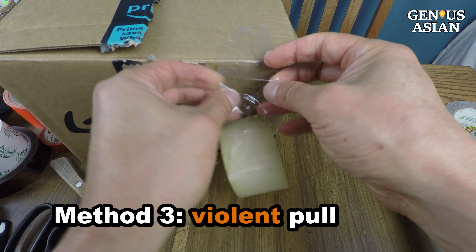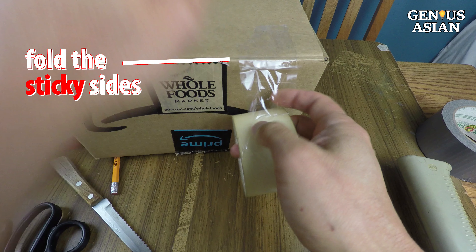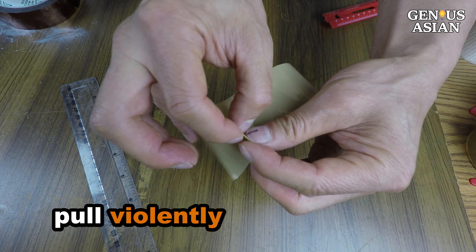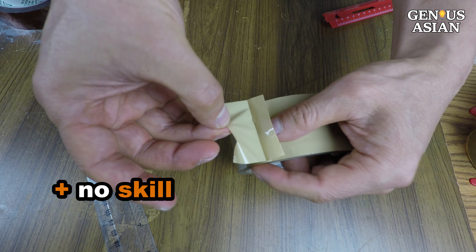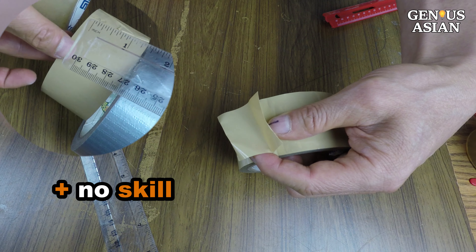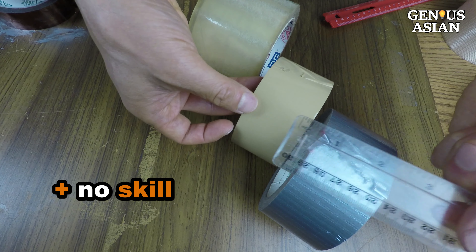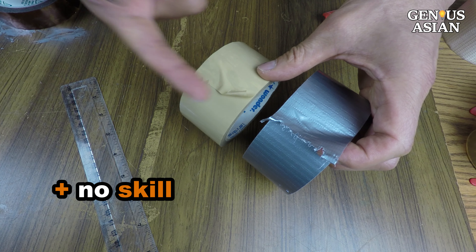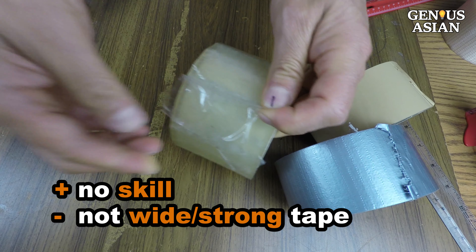Method 3: violent pull. Fold the sticky side of the tape back on itself so that the two sides get stuck together, then pull it apart very quickly. If you could not keep the four points of the previous methods, this one will make you really happy because it does not require any skill at all. It will tear 2-inch tape and even duct tape. Although the cut may not be as clean as you want, it does the job. However, it does not work on 3-inch tape or the super strong fiber tape.